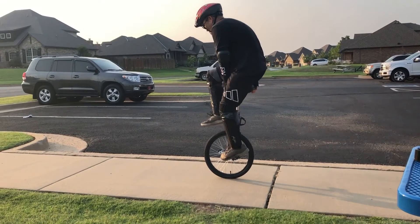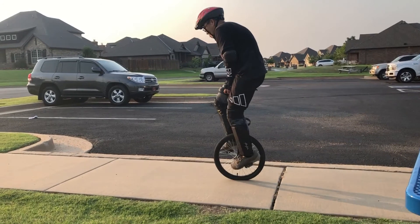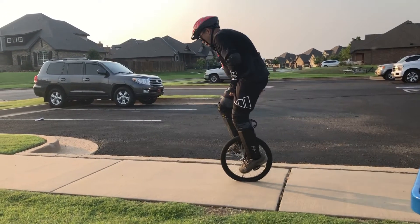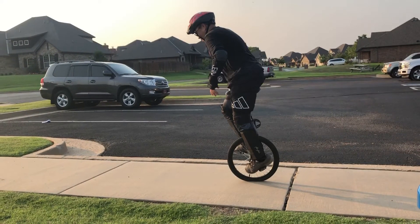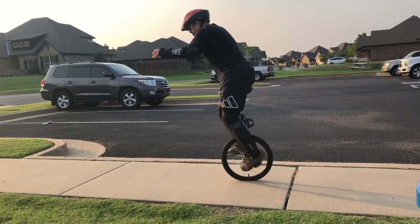I use my left hand to help to position the saddle under me. You can see after mounted I'm leaning forward — this is very important.